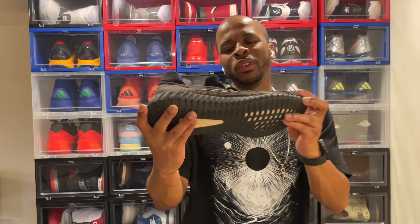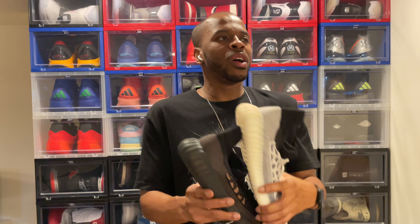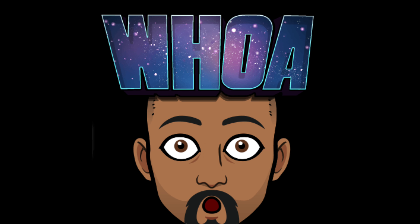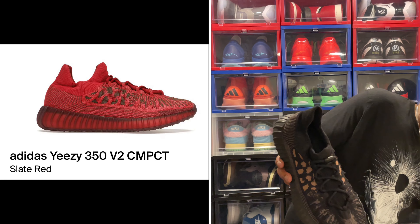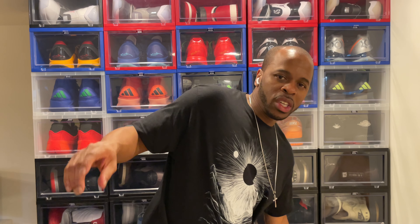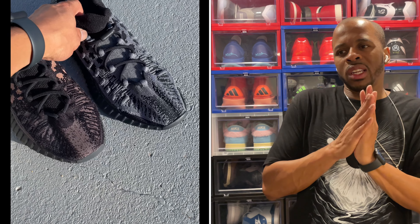If you've seen my previous videos, I actually did the Yeezy 350 V2 Slate Carbons as well as the Slate Pandas. The Slate Bone was a toss-up for me, but there's also a red version I wanted to go for — I'm not sure if they're actually going to release that version.